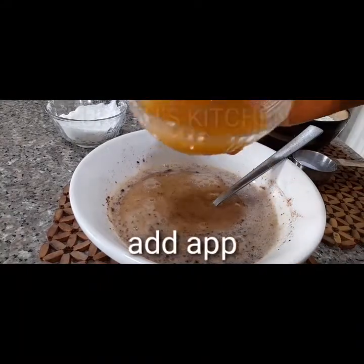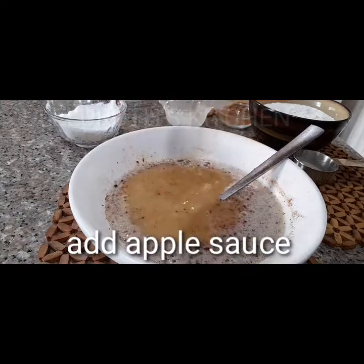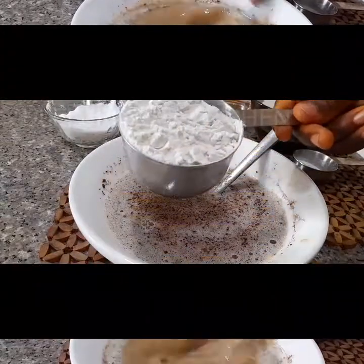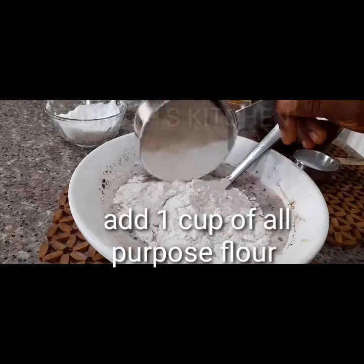Next I will add the apple sauce. So instead of adding water, add the apple sauce — this is very healthy. Remember we are making apple cinnamon pancake, very yummy. Next I will add one cup of all-purpose flour.